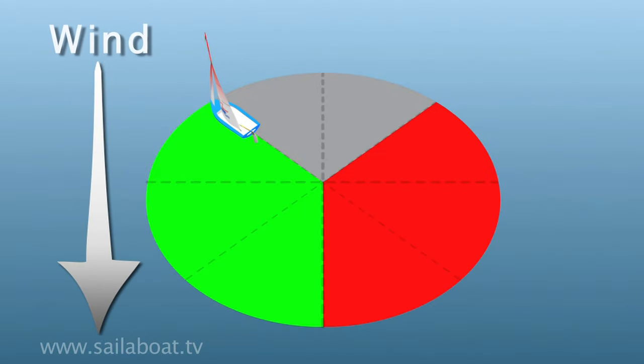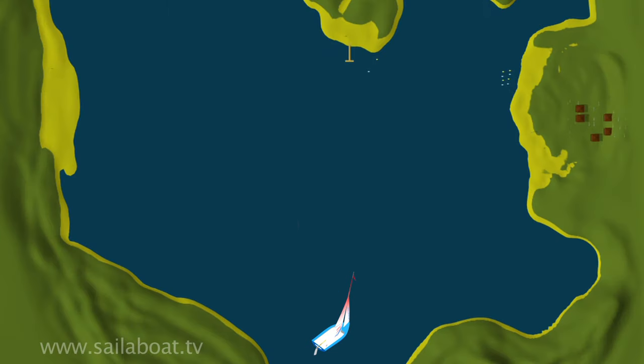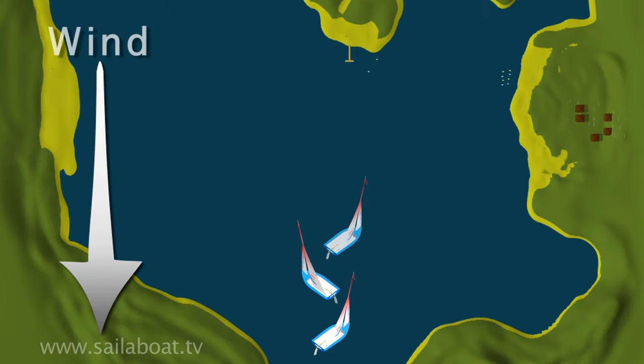Each tack takes the nose of the boat from one side of the no-go zone through the eye of the wind and out onto the edge of the no-go zone on the other side. Progressive tacks allow you to zigzag your way towards your destination upwind, and together a series of tacks is called beating.